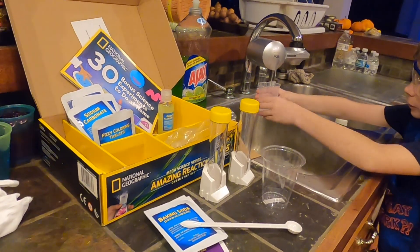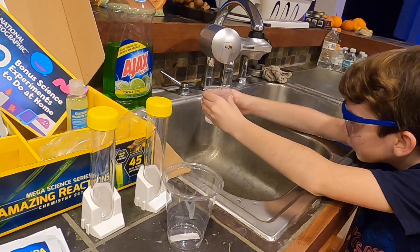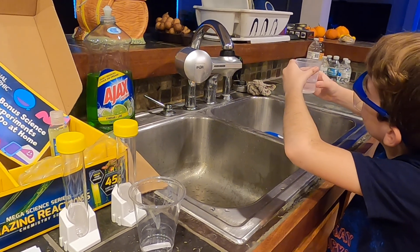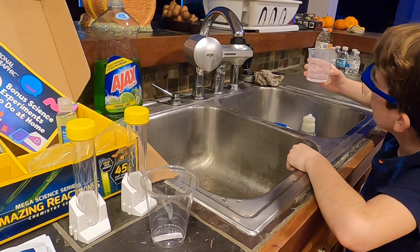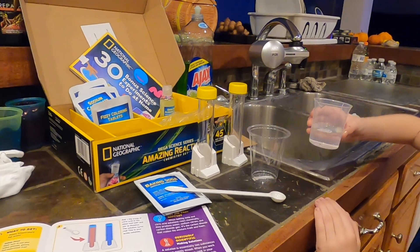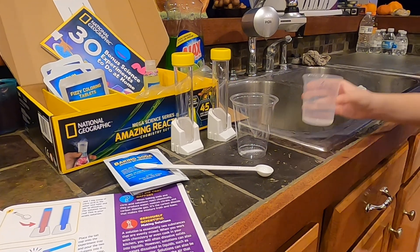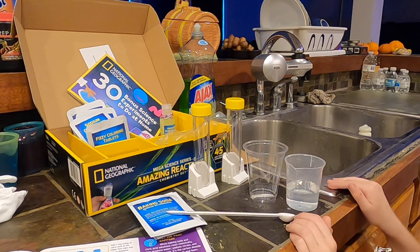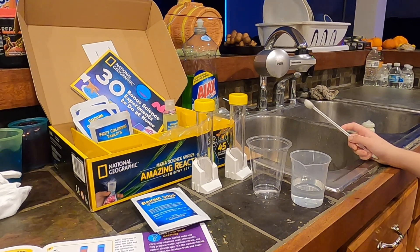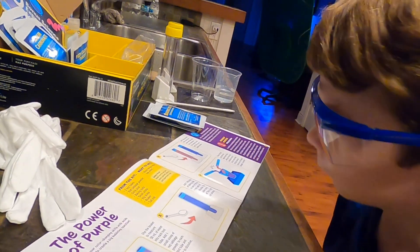I'm just going to do filtered water. I actually passed the mark, it's a little past. Usually you set it on a level surface — set it on that glass thing — and then see where the line is. You've got to get it at eye level to see if you have the right amount in there. Perfect. Now, add one small scoop of cabbage powder.